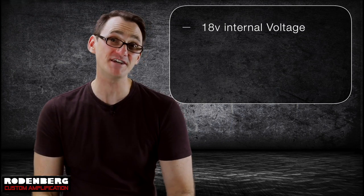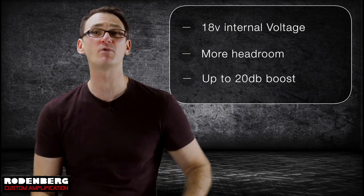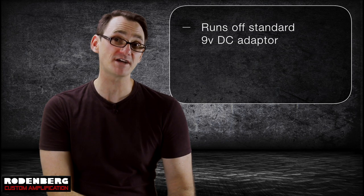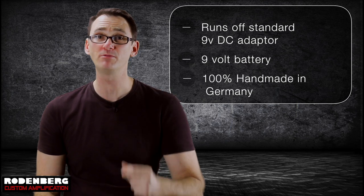The Commander 2 has an internal voltage of 18 volts, which delivers more headroom and up to 20 dB of boost if you really want to hit the front end of your amp hard. You can run it off a standard 9 volt external adapter or a 9 volt battery. The Commander 2 is 100% handmade in Germany by Rodenburg.